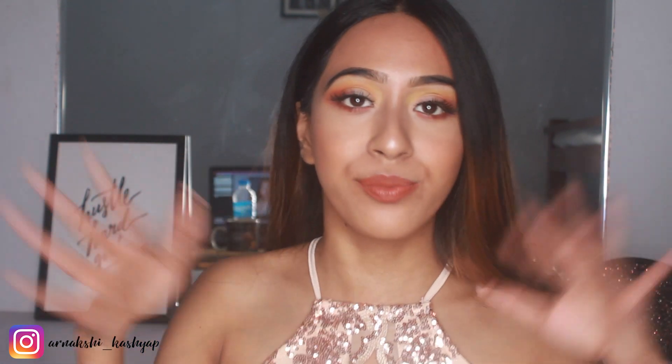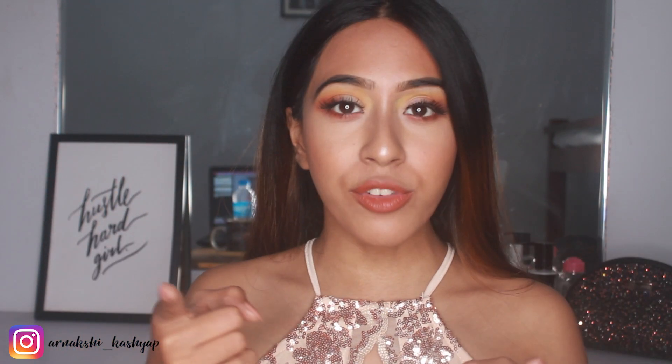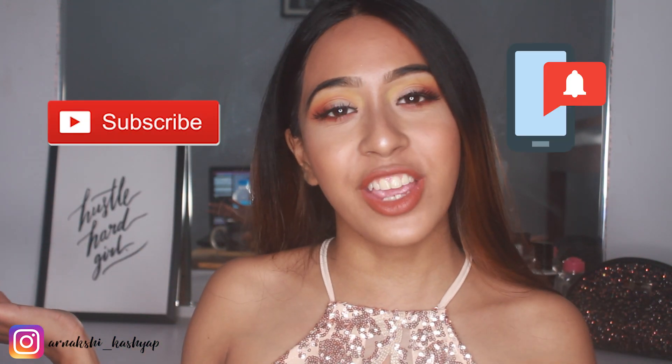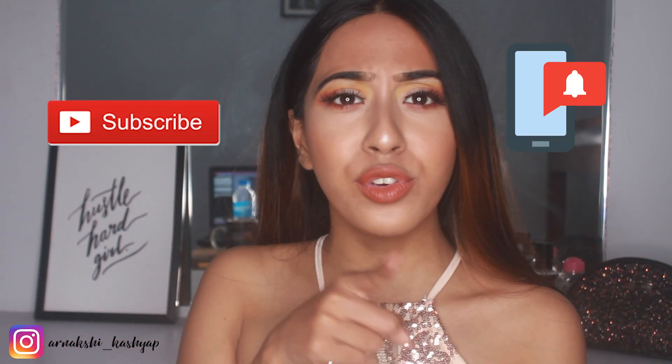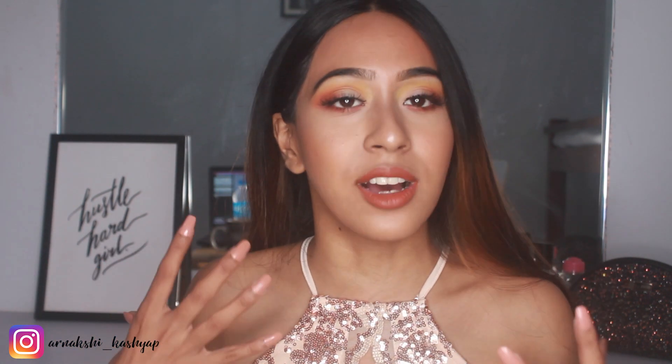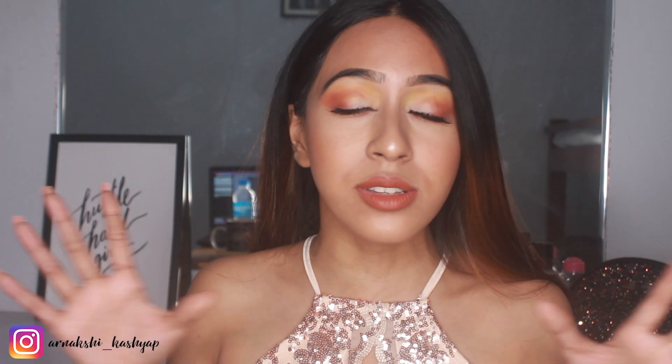Before moving on, click on the subscribe button and hit the post notification bell as well. If you are subscribed, you can also follow me on Instagram. I post makeup videos there every week, plus more makeup-related stuff like hauls and things on my Instagram. So yeah, now let's move on to the video.